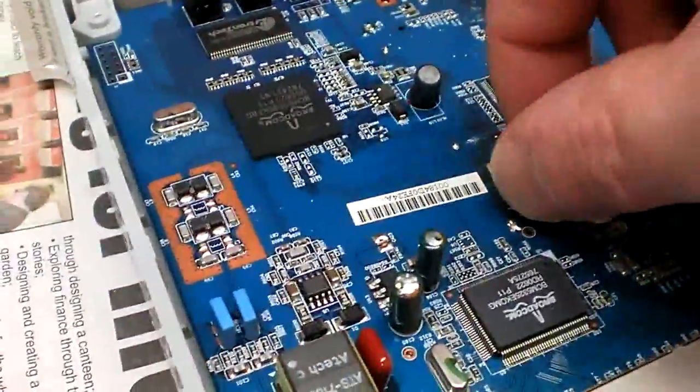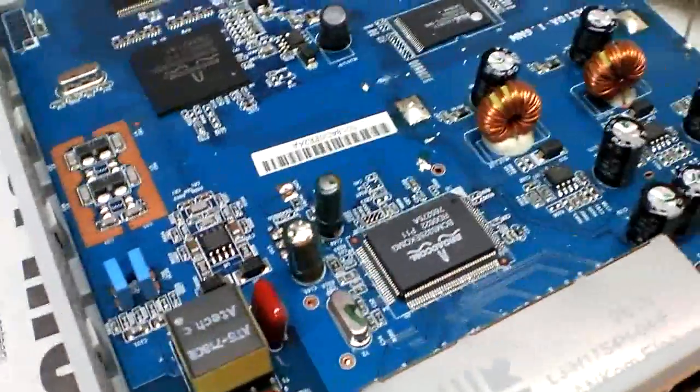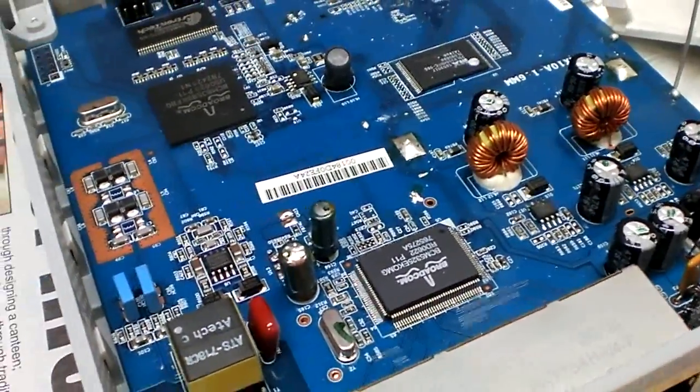But look — splashes all over. Can you see that there? It's just absolutely terrible. Anyhow, let's take the board out.